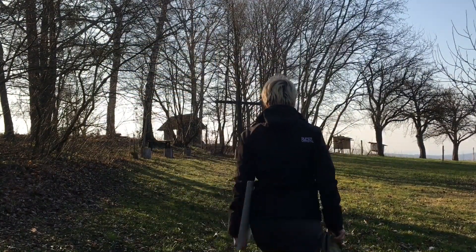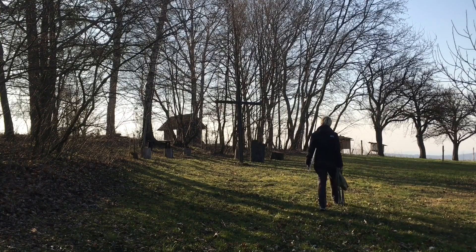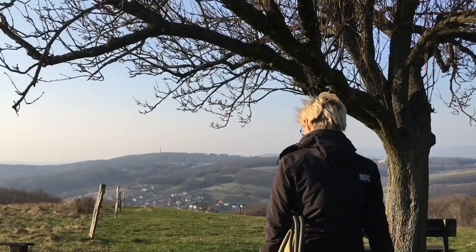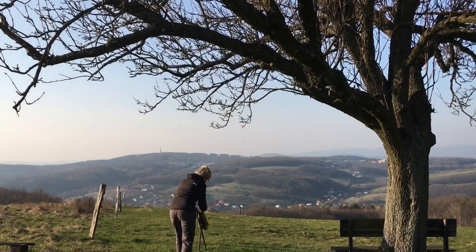Hello everybody, I'm Veronica from ePaintings and this is my very first ASMR painting tutorial. I've had so many requests from you to create this video, so hopefully you'll enjoy this special tutorial.